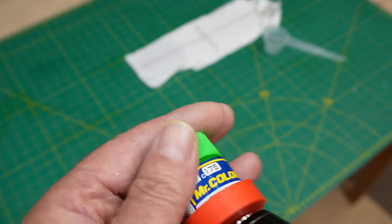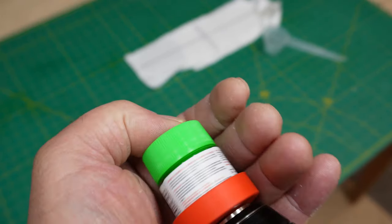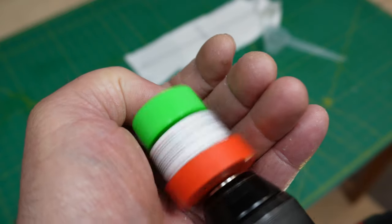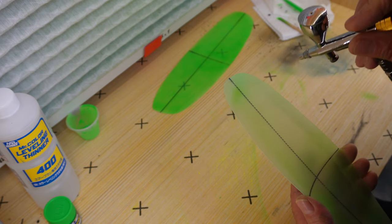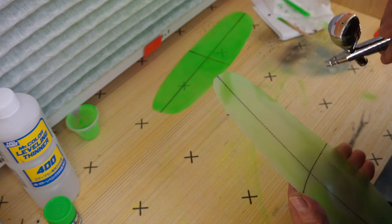In order to do the colored ones I used Mr. Color — it's an excellent lacquer paint, I've never had any issues with it before. Here I am just mixing it up and taking it over to my little tiny spray booth.